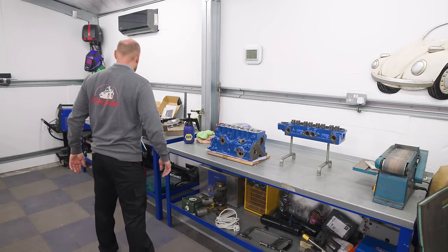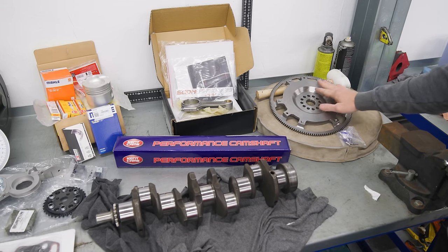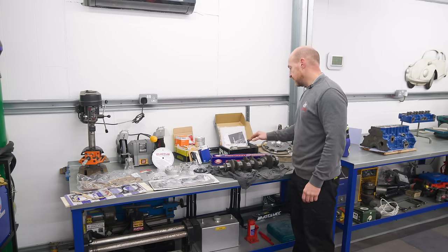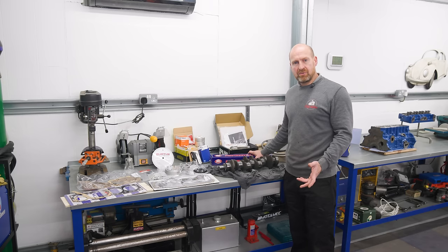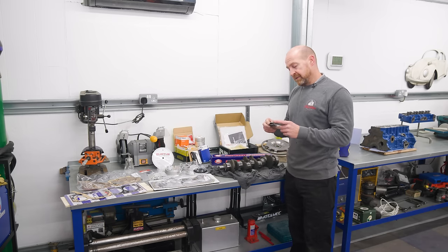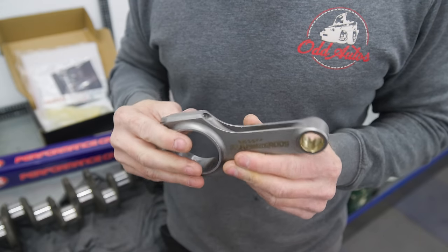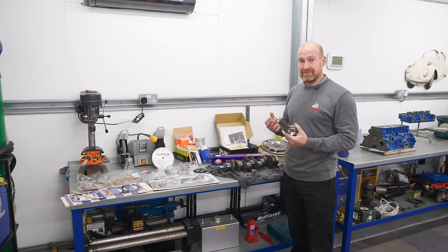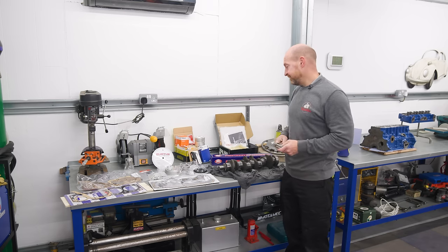Coming over to the bits we've got to fit: we've got a lightweight flywheel to hopefully make it rev a bit quicker. Here's our crank — you can see the journals are nice and smooth now after re-polishing. Behind that we've got our Kent cam, it's a 234, so that's a fast road cam — hopefully it's not going to be too lumpy at tickover. At the back here we've got MaxSpeed rods. I asked Dave at the rolling road about them — he knows engines, swears by these, bought loads of sets and never had a problem. They're a quarter of the price of other ones, so we'll give them a good test.